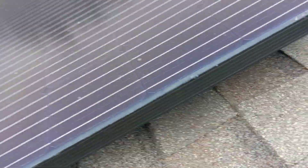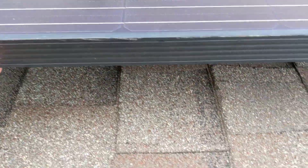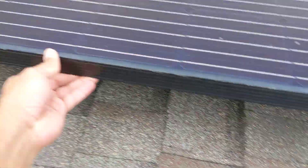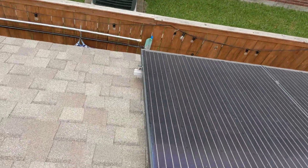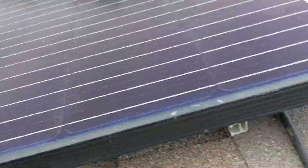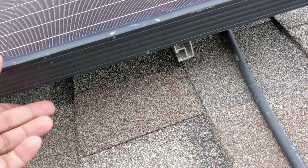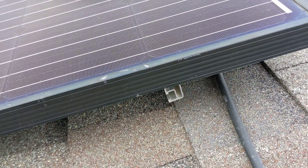Here goes another solar panel — no end cap, that rail is too short. Look how much that raises. There's an end cap on this one, but again the rail is short and it raises right up.